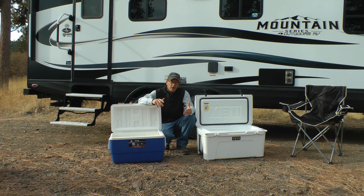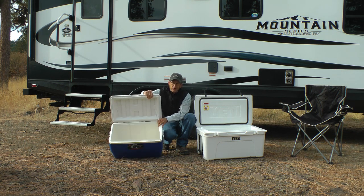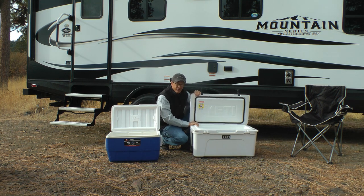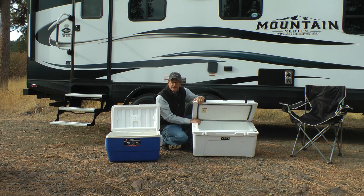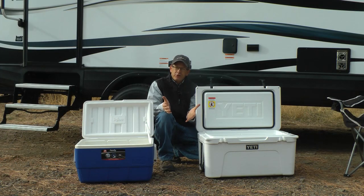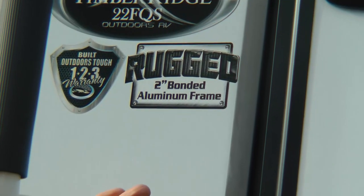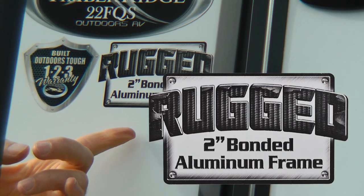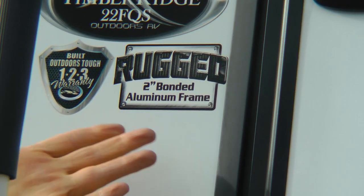Let's take a quick visual look at what an Outdoors RV looks like compared to the industry standard, looking at coolers. Here's the industry standard cooler — you can see how thin the walls are, even the lid. Now look at the extreme cooler — how heavy-duty it is, how thick the walls are. Which one do you feel will keep your food and drinks colder longer? Of course it's the extreme cooler. Unless you're only camping where it's always 75 degrees, you really need to research how your trailer is insulated. Like the extreme cooler, Outdoors RV has thicker exterior walls — rugged two-inch bonded aluminum frame.